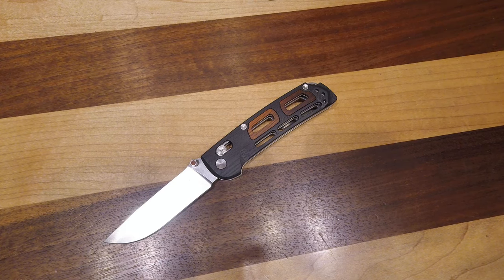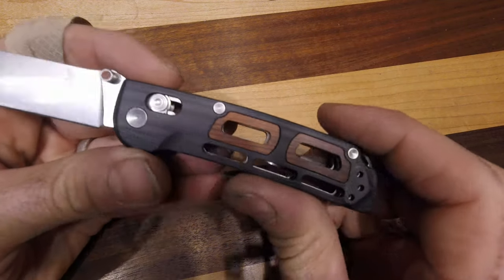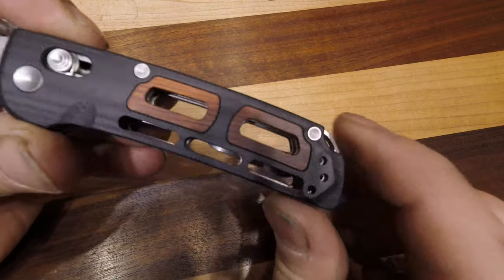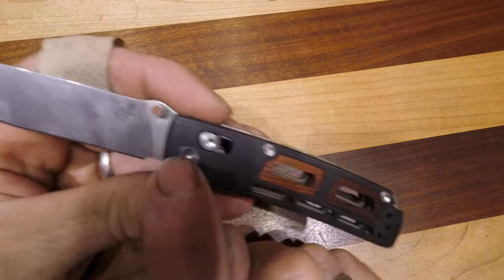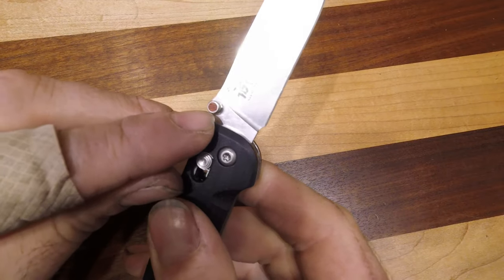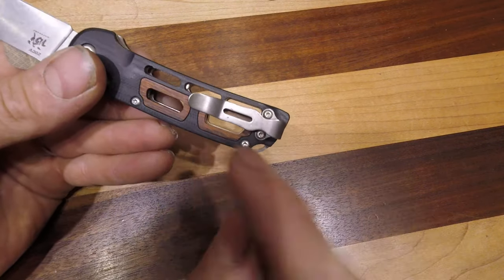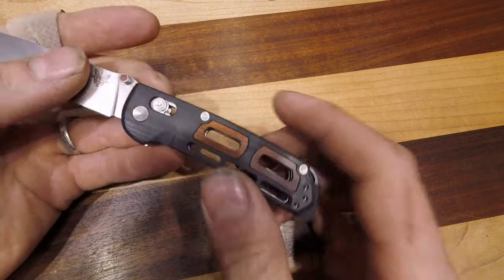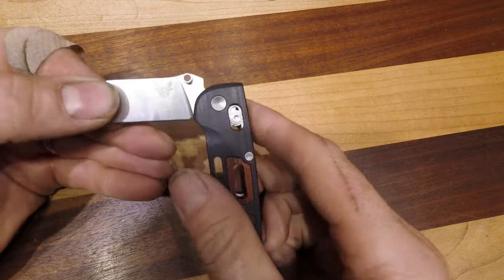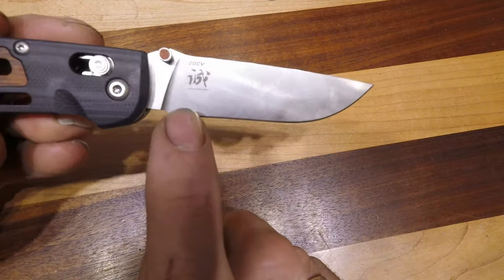Here we have the Benchmade Saibu — this is another Nakamura design and I absolutely love this knife. All of these are straight cutouts and you can see the cocobolo inlays in both the thumb studs and in the cutouts. It comes standard with a mini deep carry pocket clip, access lock, and CPM 20CV steel.